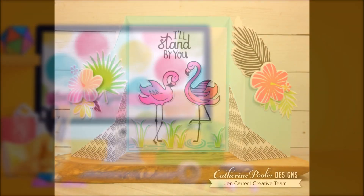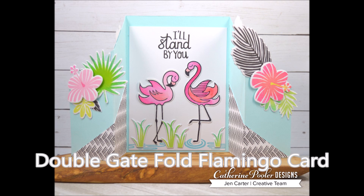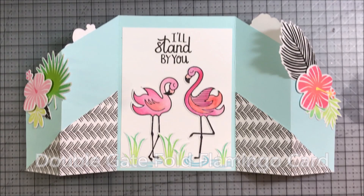Hi, this is Jen from Jen's Ink Spot and today I'm going to show you how to make a double gatefold card. In this one I'm making a flamingo card.